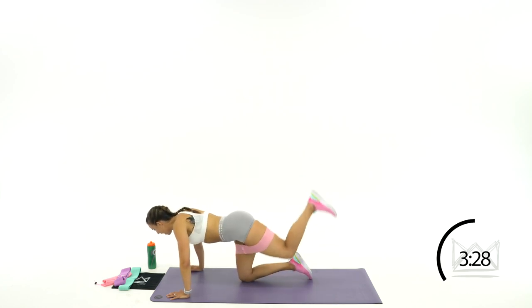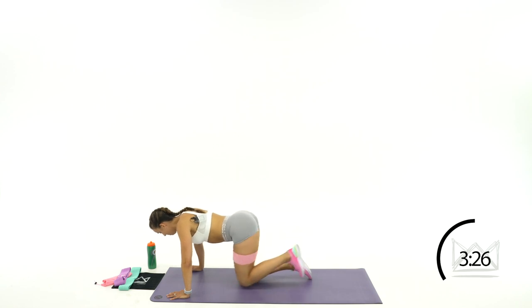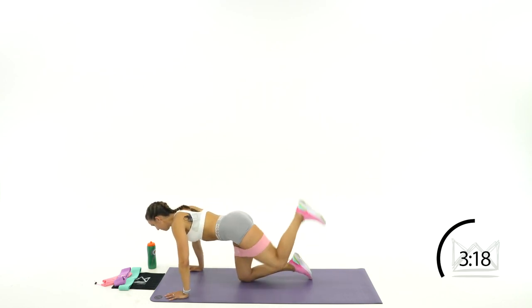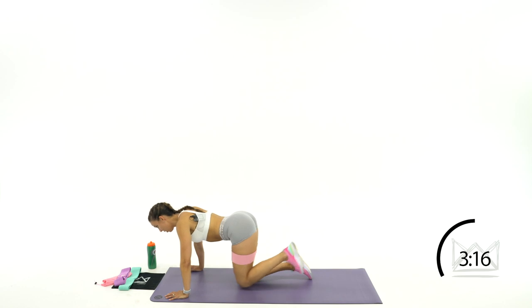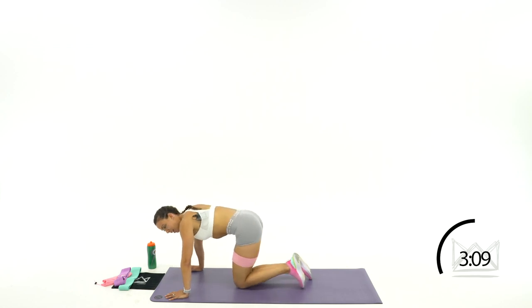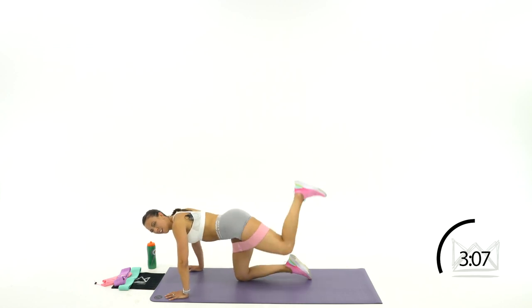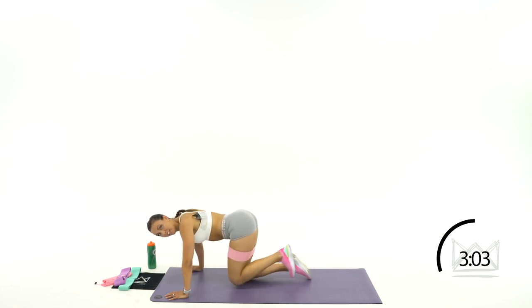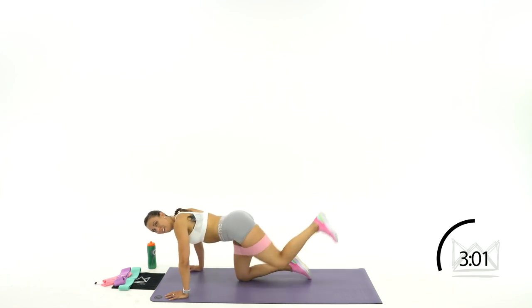Switch, keep going. Drive, down, down. Perfect job. 15, 14, 13. Keep that leg bent. Keep your heel driving to the ceiling. Almost there. 6, 5, 4, 3, 2, 1.